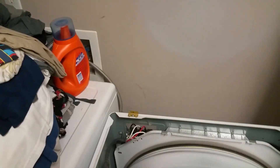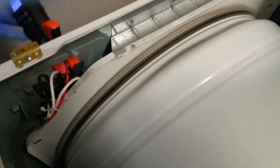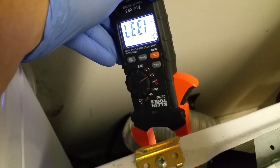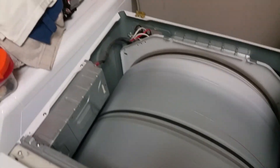Now more importantly, if we hook up the amp clamp to ground, you're going to get a current draw through ground of about 13 and a half amps, which tells us we have a shorted element. You should never have any current flowing through ground — that's just there for safety reasons. So obviously part of the return path through the element is going through ground. This is a clear indication of a shorted element.